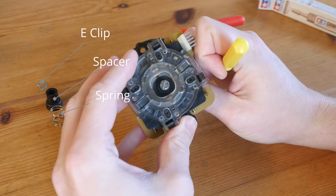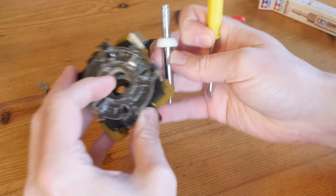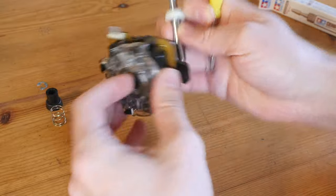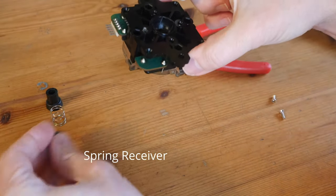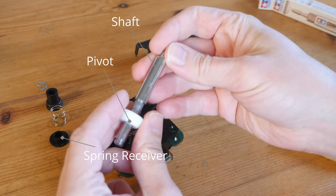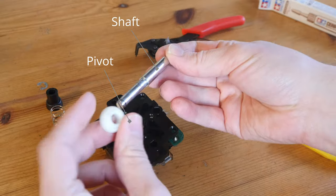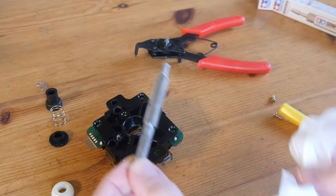Once this clip is off, we can remove the spacer and then the spring, and then slide the shaft out from the other side. To get the spring receiver out we need to turn this over and then give it a shake. The pivot will slide down the shaft. This one here doesn't look too dirty.